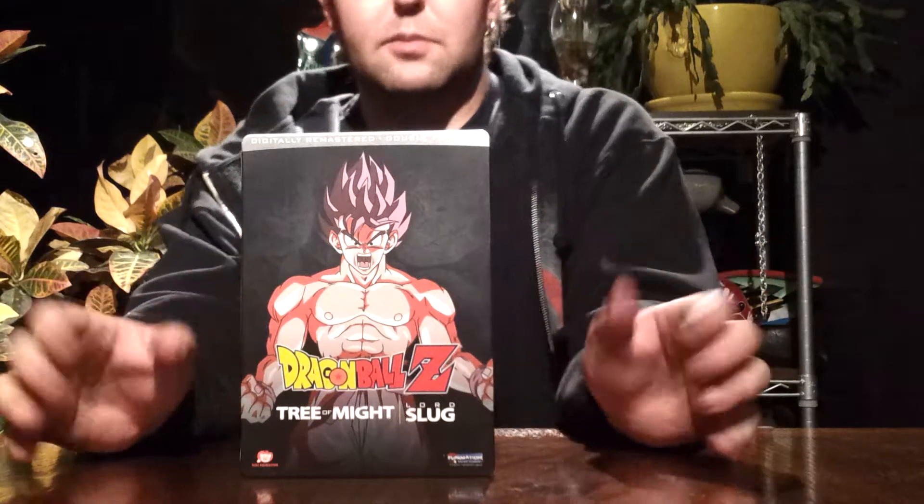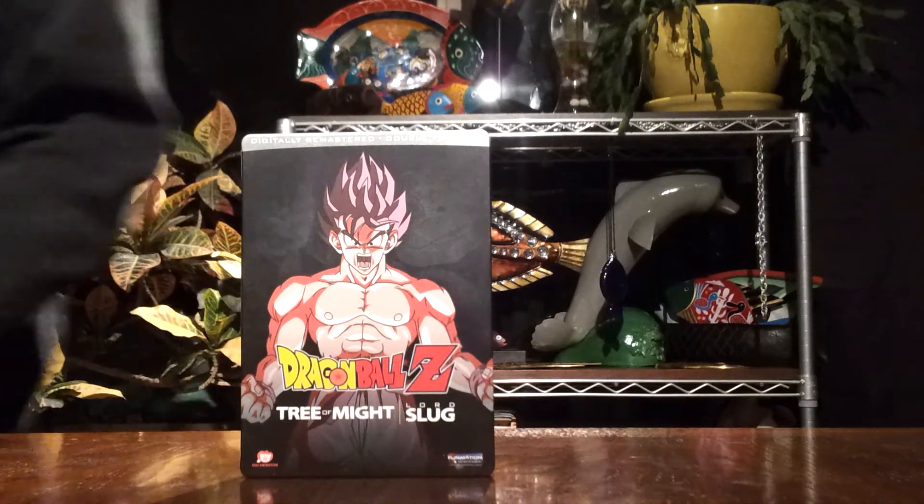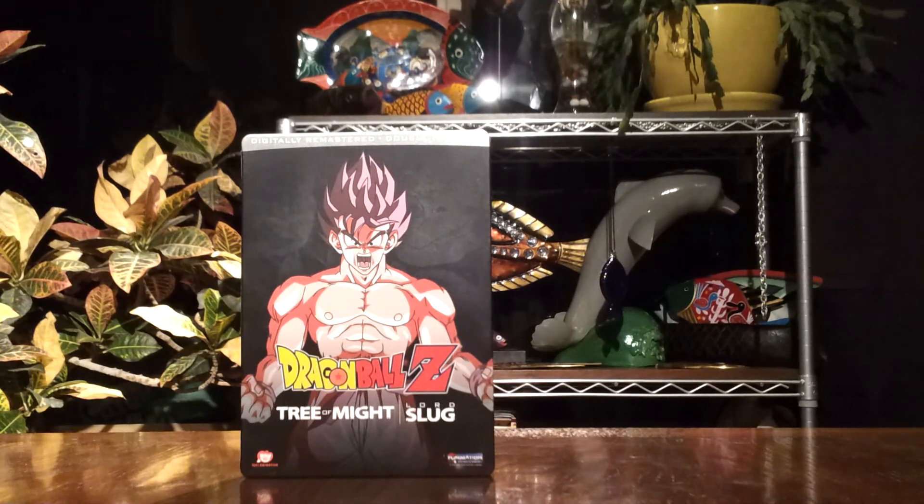Another great two-movie installment in the Dragon Ball Z movies — very great addition. I especially love the front cover here, it just looks amazing. And that about does it, you guys. We are Godzilla Fan Freaks. This was a review of the Dragon Ball Z movie 2-pack of The Tree of Might and Lord Slug. Please comment, like, and subscribe, and we'll see you guys in the next video review. Thank you for watching.